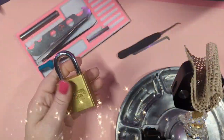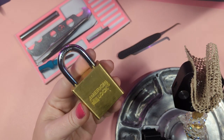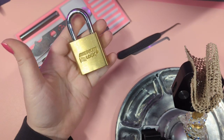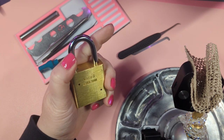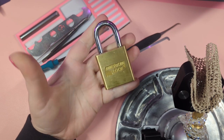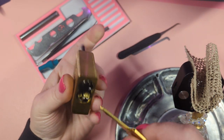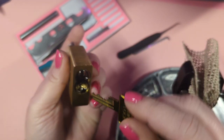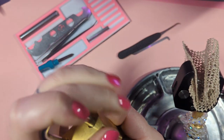Hey guys, it's LadyLocks. I've got this really cool American 5560 brass body padlock. I've had a bunch of American 1100s before, and I've got another one — I think it's a 5600 or 5500 — but it's just a regular American lock without the brass body. This thing is super heavy, really cool. Here's the bitting of the key for it.